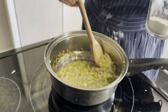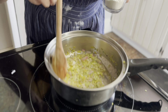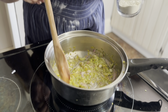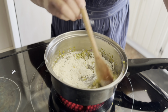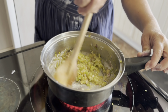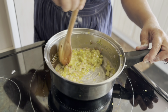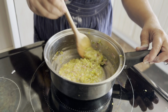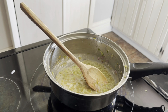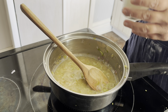Once your veggies are sautéed — when they're tender and just starting to change color, like these have started turning a little brown — then add your flour. I've got about four tablespoons of flour. This is going to make a paste. Just stir the fat and the veggies around until you've got no more dry flour left. Now add your liquid — you need one cup of liquid. I've got half a cup of chicken broth and half a cup of cream.